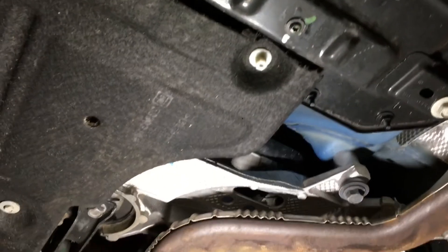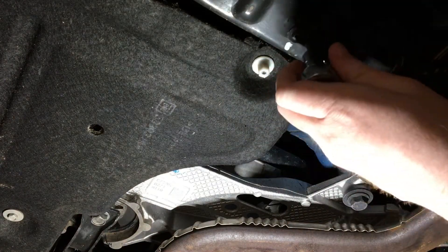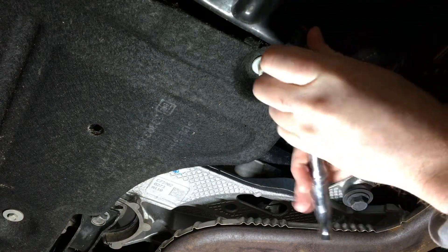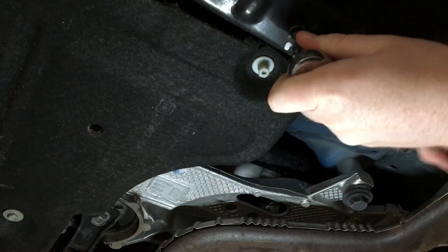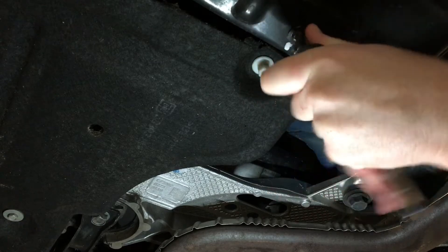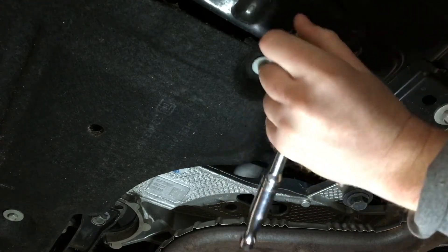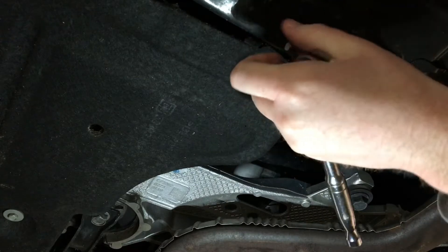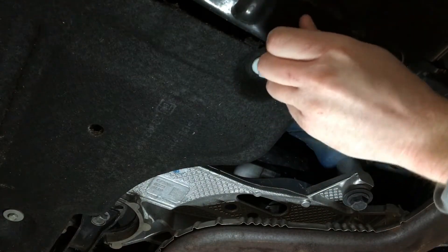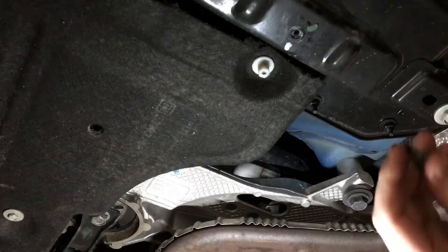I'm going to try and prop up the camera and record this. This is also the first time I'm doing this, so hopefully no liquid comes out because that's going to suck. It does seem like it's got a good amount of thread sealant on it. No liquid. Nothing yet. It is bone dry.